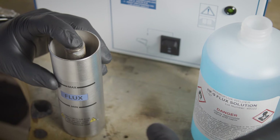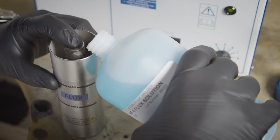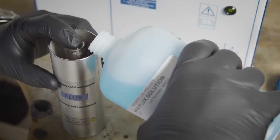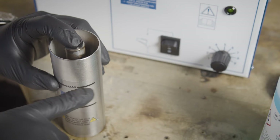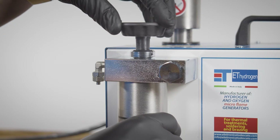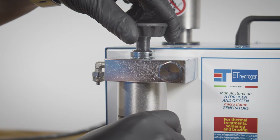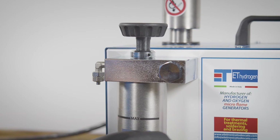Wearing gloves, pour the solution into the unattached booster tank by placing your finger on the threaded tube in the center of the tank to avoid filling the interior chamber. Fill to the maximum level indicated on the outside of the booster tank. Do not overfill. Once it is filled, mount the booster tank. Carefully tighten the handle, making sure not to cross-thread the booster tank.